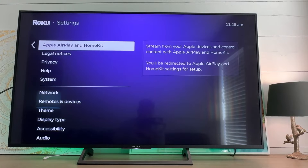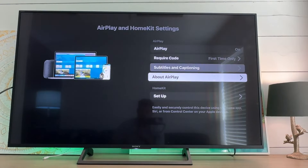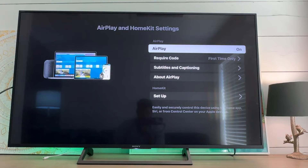Inside of the Apple AirPlay and HomeKit menu you can see that it says we can stream from your Apple devices — that's what we want. So we're going to select this. Now in this menu you want to make sure that AirPlay is turned on, so you just select it and it will toggle from off to on.